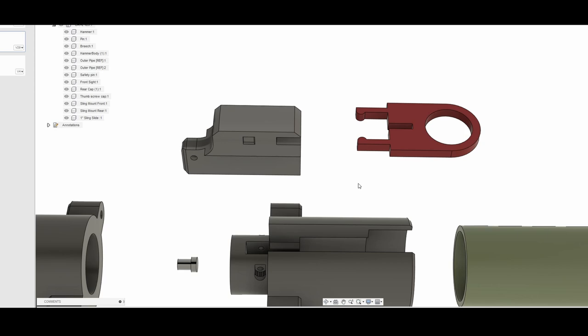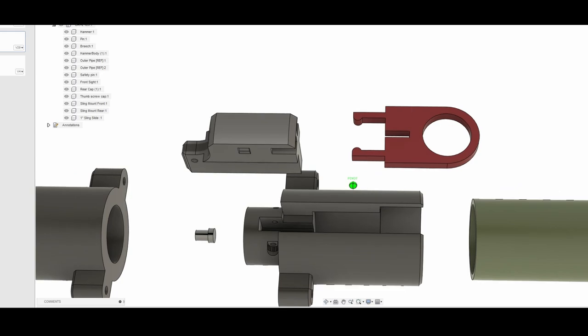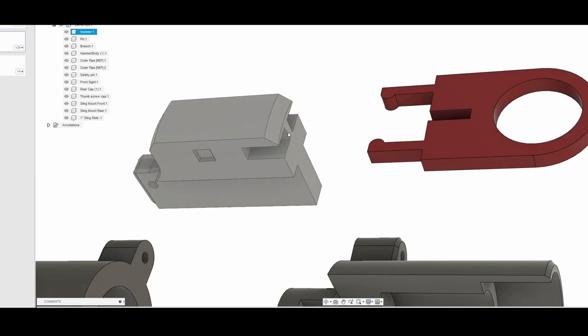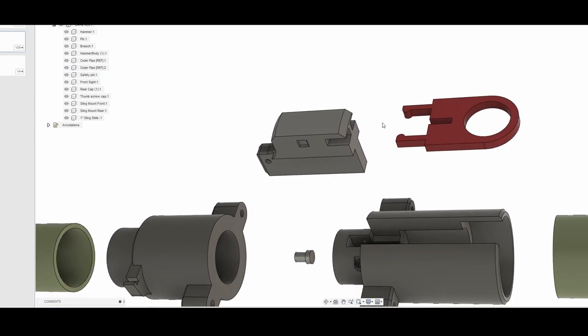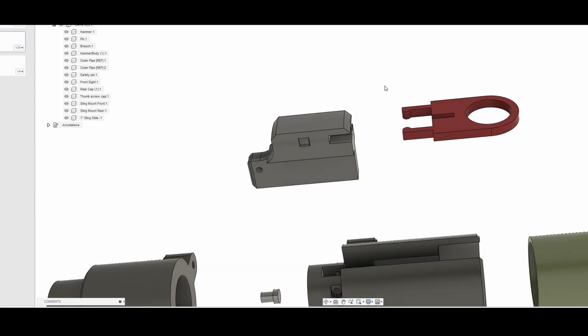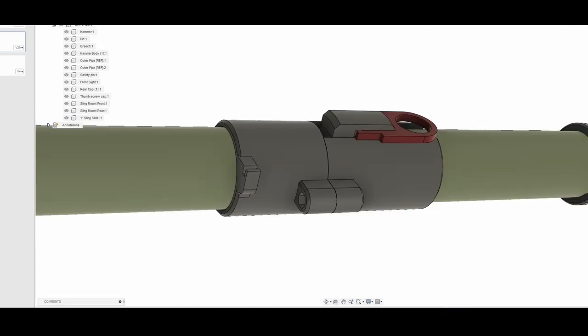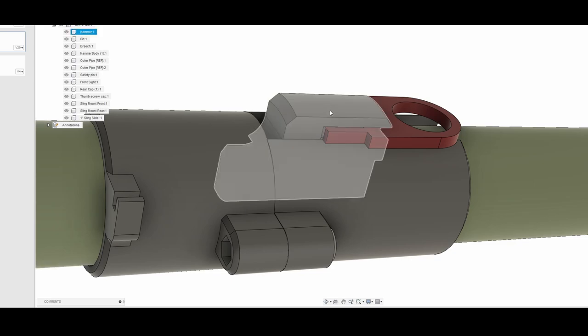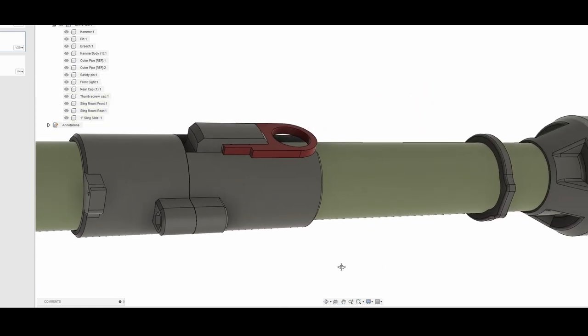Or if you do print it in PLA, print it with thinner walls so it has a little bit more flex to it. There's also a little key slot in the safety pin that corresponds with a key slot on the hammer, and that prevents it from sliding left and right when not in use — making this a straight pull out the back of the hammer. All that safety pin does is prevent the hammer from actually dropping into the hammer body, which prevents the firing pin from going forward and firing. Pretty simple and pretty effective.